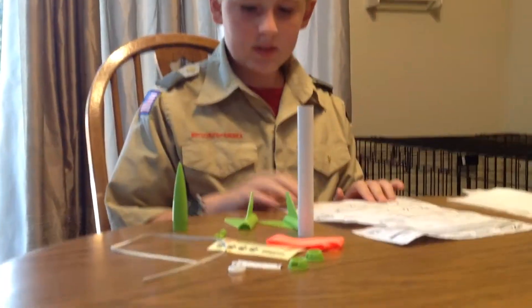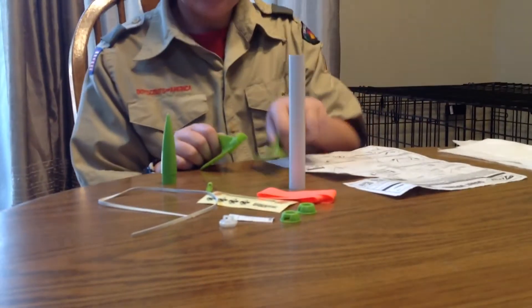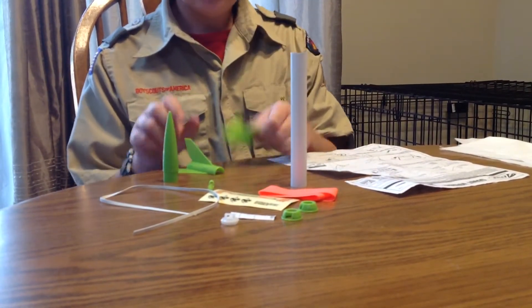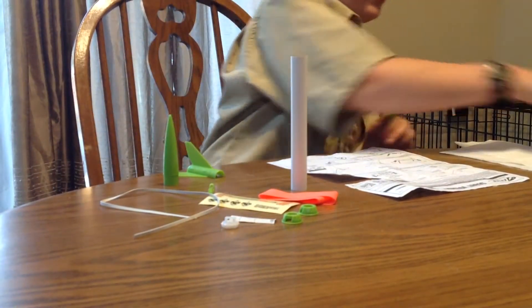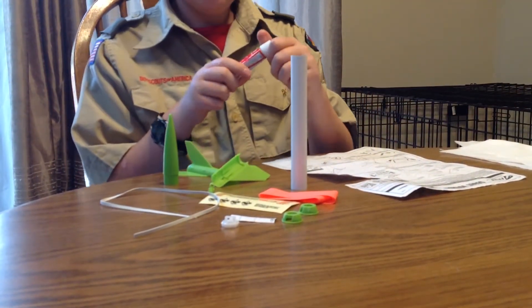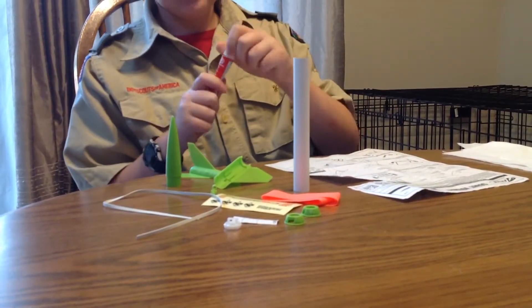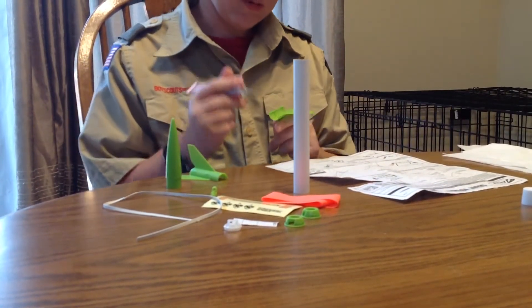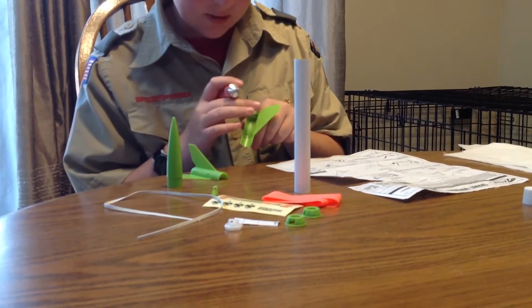So to begin, you are going to take fin mount A and B, and you are going to take the plastic cement, open it up, and just put it on these lines.